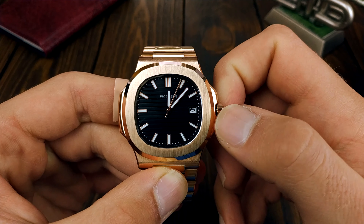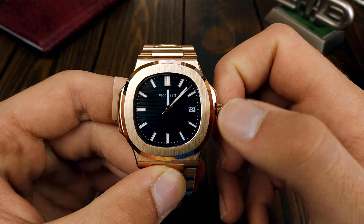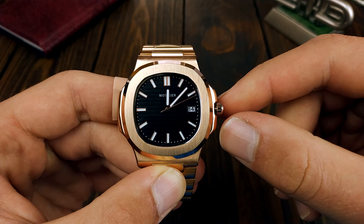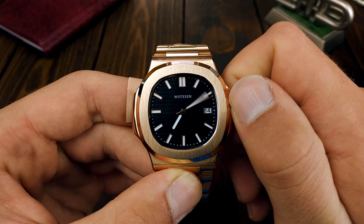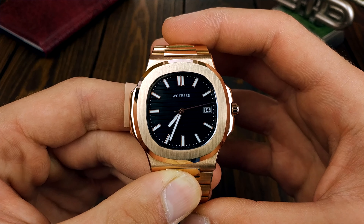The operation of this watch is as simple as it gets — one pull and you set the date, and the second pull to adjust the time. And that is pretty much it about the watch.